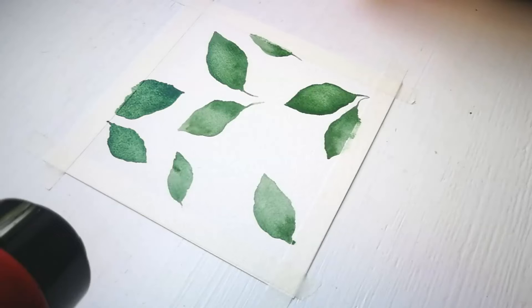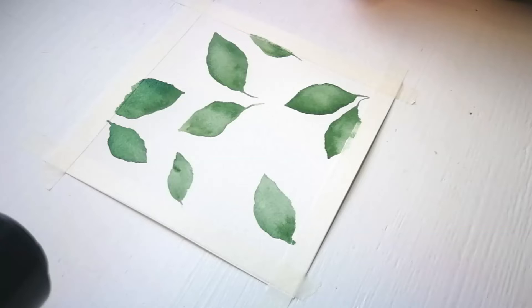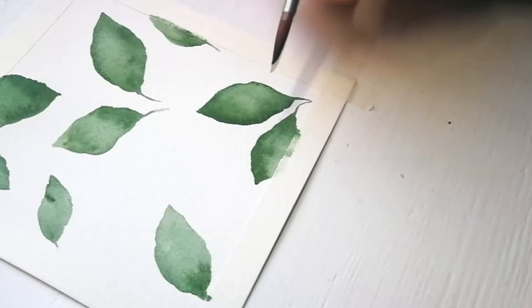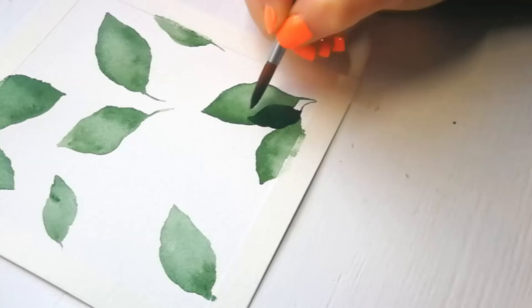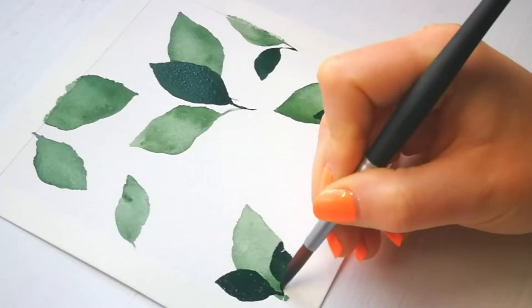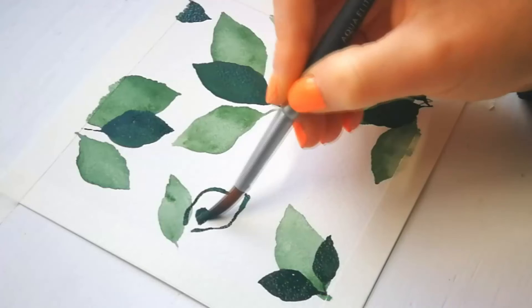It is time to move on to the second layer of leaves. Since we will be applying the wet-on-dry technique, it is important for the first layer to be dry before you move on. Now repeat the previous step, but this time use a darker shade of your deep-set green paint. Paint 1 to 2 leaves on top of the lighter green leaves, letting them point in the same direction as the first layer. Remember, leaves come in all sizes and shapes, so don't worry if your leaves look odd. Trust the process — you will end up with a beautiful piece of art.